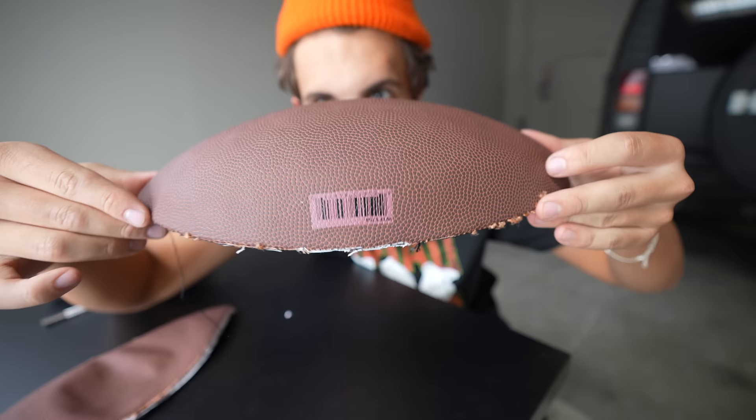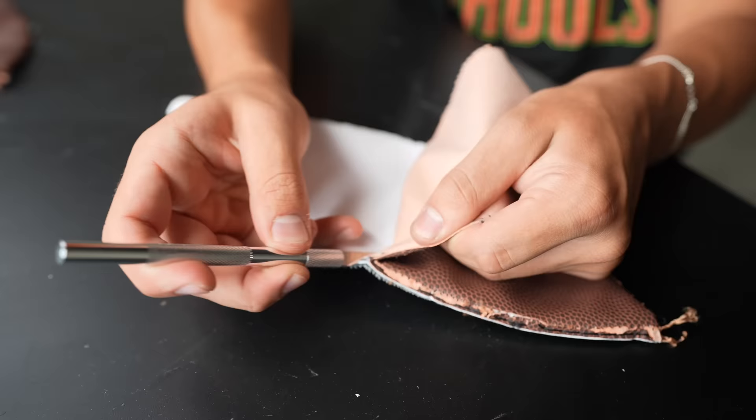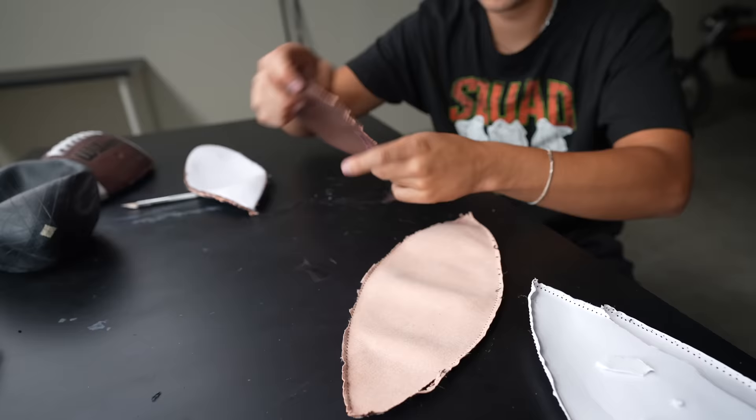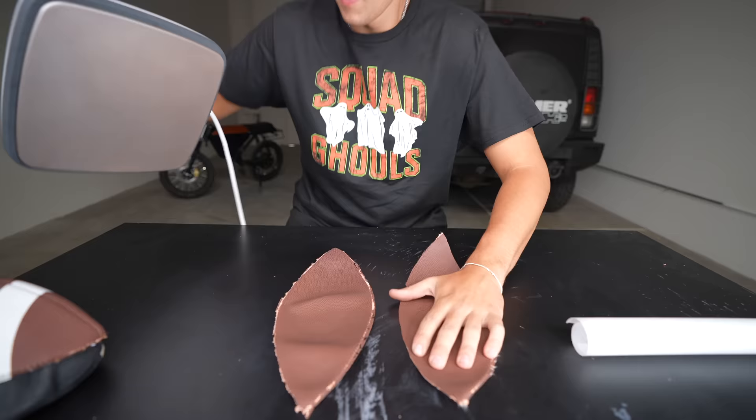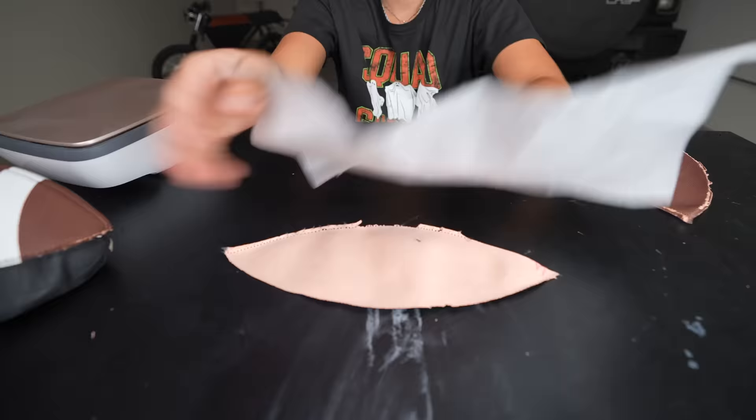I got four of these from the football, but there's a weird warp — it's not flat. So to make it flat, I got this heat press and I'm gonna press on these and flatten them out. That worked so good — now it's flat.